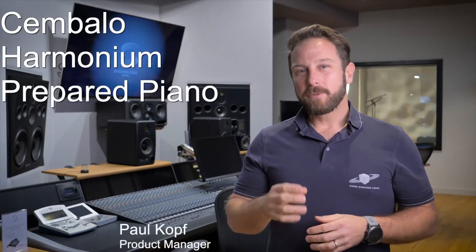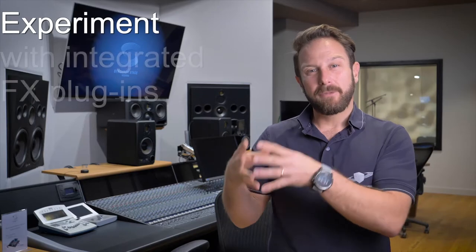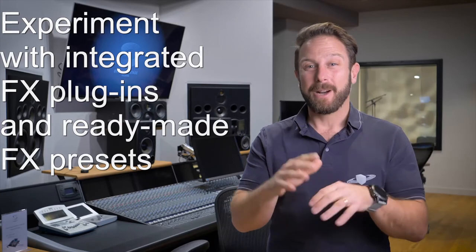Chambolo, harmonium, and prepared piano. These instruments breathe history and will add a distinctive touch to your sound. Make use of the sonic options the integrated effects plugins in our Synchron Player offer and sculpt sounds you might not have dreamed about before.